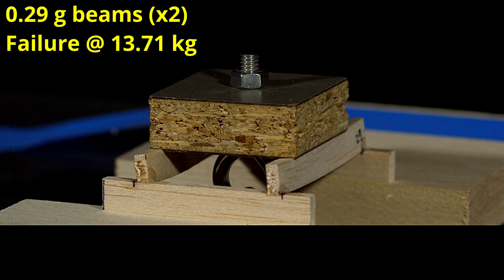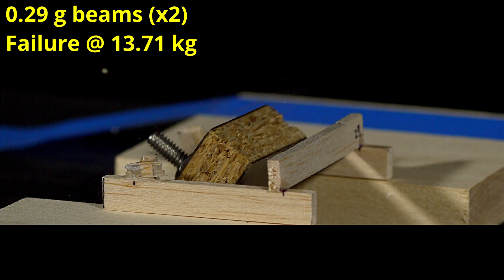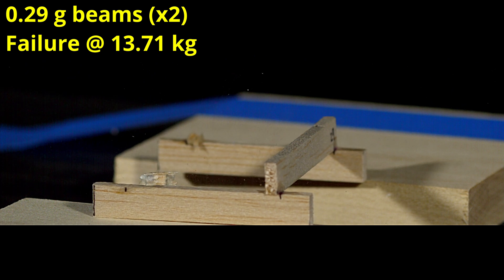Here you can see the 0.29 gram beams failed at 13.71 kilograms in a very nice fashion. It definitely broke along the tall part of the beam — this is probably an ideal case for this density of wood. Note that it's less than 15 kilograms, so this wouldn't be a good choice.